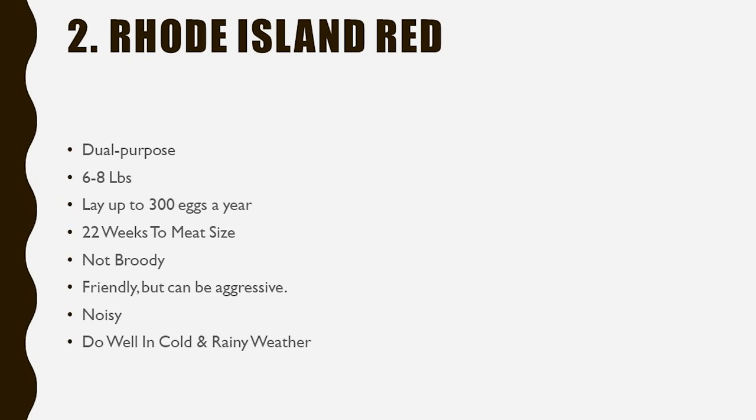Rhode Island Reds can also be noisy, which goes along with their personality. Their personality, to me, is not as appealing as an Orpington, but some people really love them. Rhode Island Red roosters can be some of the meanest roosters — we had one that grown adult men were scared of. He was huge, mean, and we could not get anywhere near the hen house. He did a good job of protecting his hens, though. They are very noisy birds, but because they are a little lighter, they're going to do better in warmer climates than a breed like the Orpington would.